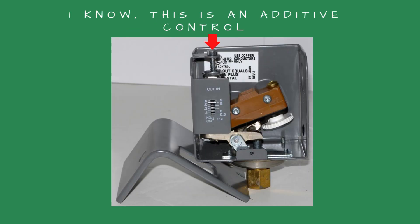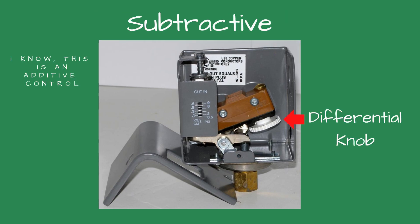On top of the control is a silver screw with a slot. You adjust the steam pressure using a flathead screwdriver. If you turn the screw clockwise, the pressure will increase. If you rotate it counterclockwise, the pressure setting will lower. To adjust the starting or differential pressure on the control, the cover must be removed by unscrewing the screw on the front of the control near the bottom.